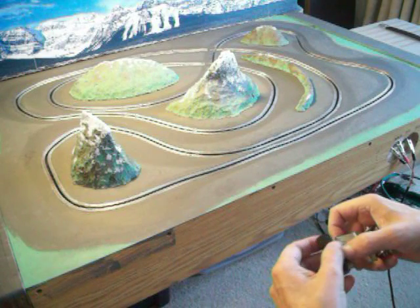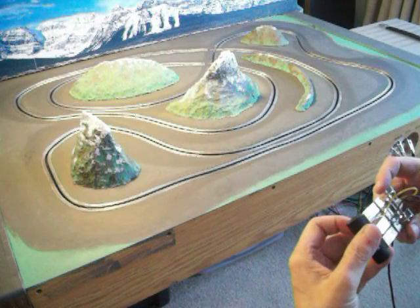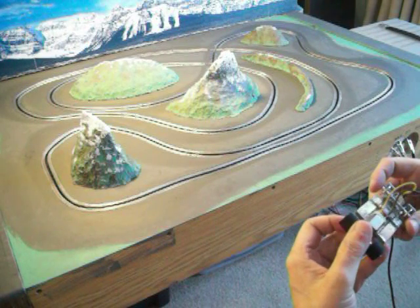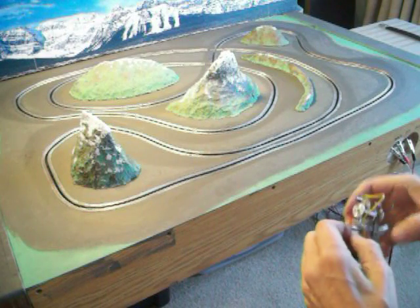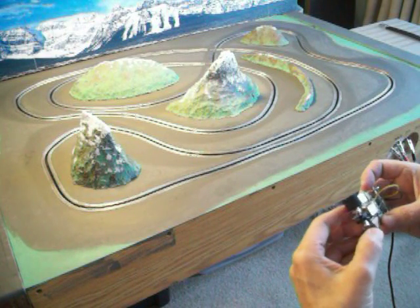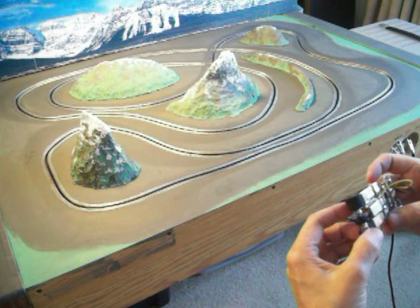But that's really not why I'm making this video. Marty over on Slot Car International Forum is showing us how to make brass chassis in 1:43 scale, and you can go there and look and see how he's showing how to make it.